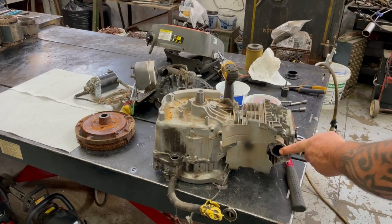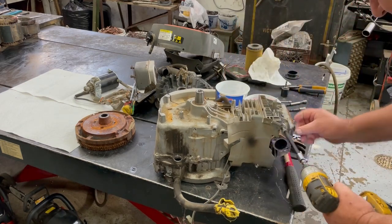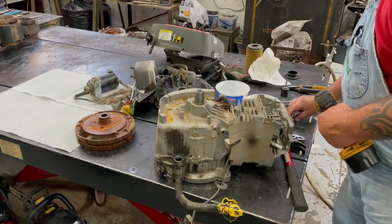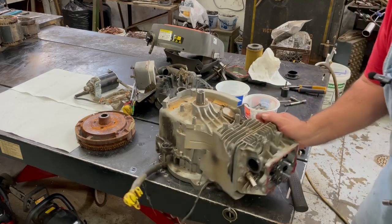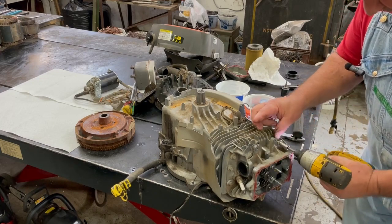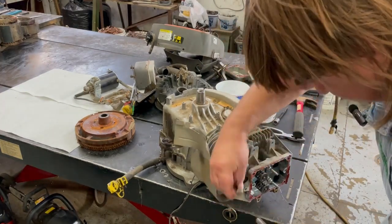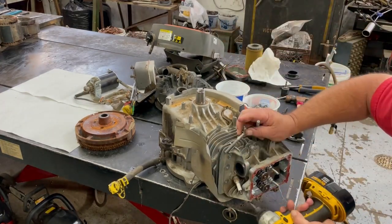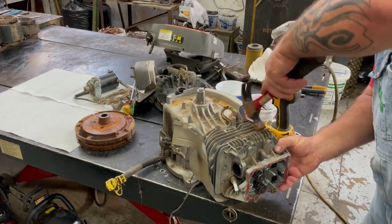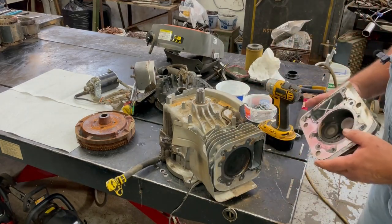Now I'll take the exhaust header off. When you get to the bolts, take the head off. Now we start taking the head off. Give it a gentle tap — there you go, there's your head.